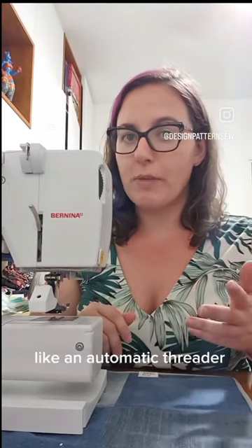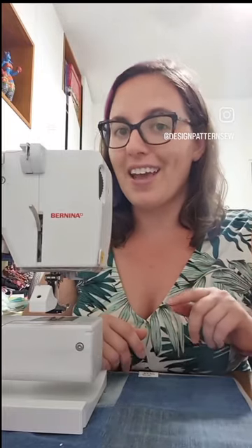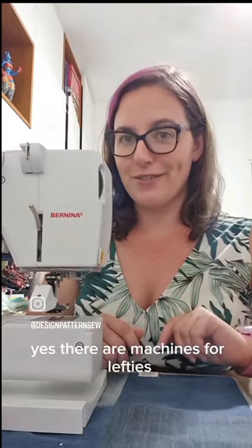Certain features, like an automatic threader, are easier for righties, but lefties can use sewing machines as well. And if you want, yes, there are machines for lefties.